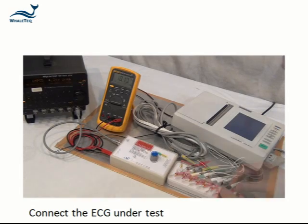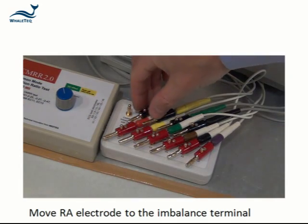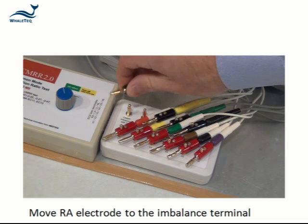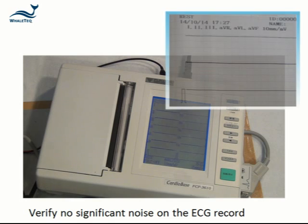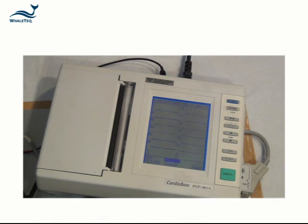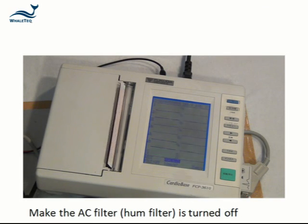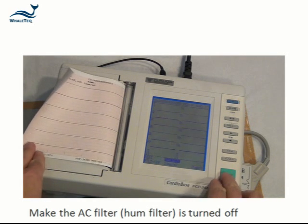Connect the ECG under test and move the right arm lead electrode, labelled as RA, to the imbalance terminal. Turn off the function generator and verify that there's no significant noise on the ECG record. Make sure that the ECG under test has the mains or AC filter turned off, as required by the standard.